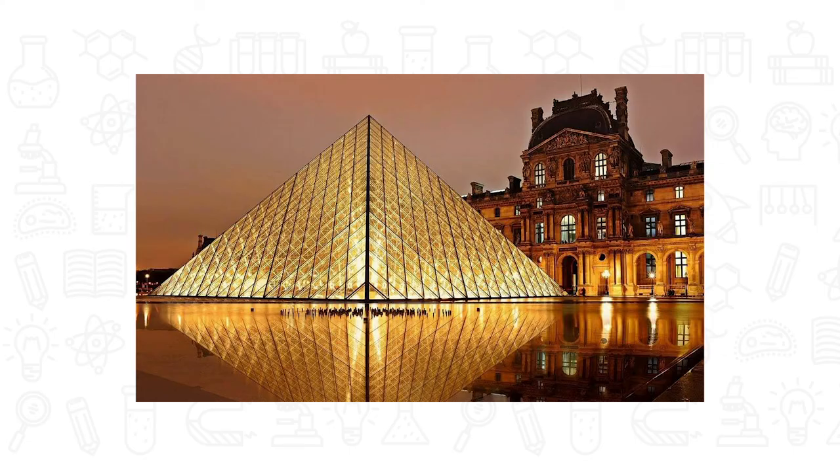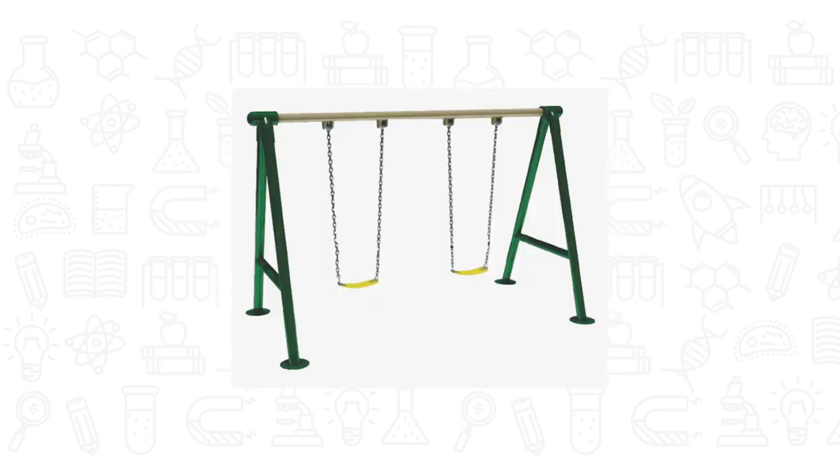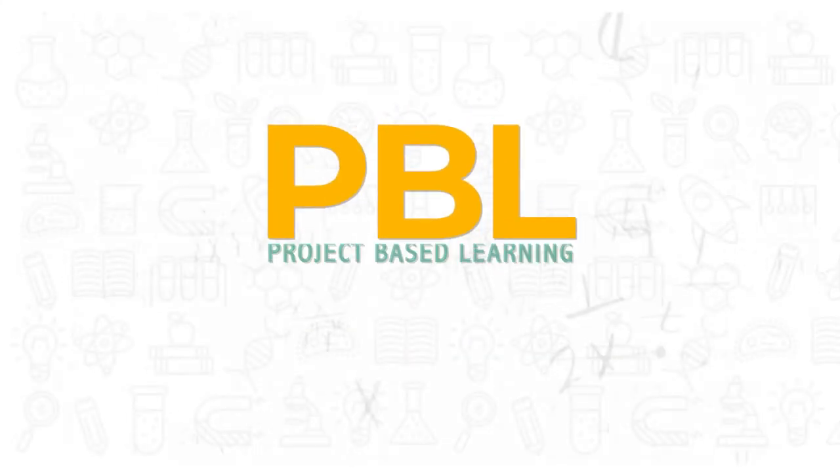Do you know that a triangle is useful for building because of the way it shares force across the shape? A triangle can handle a large amount of force. That's why triangles are often used in structures like bridges, buildings, and even in swings.